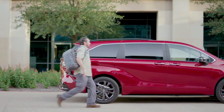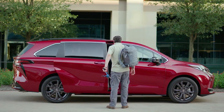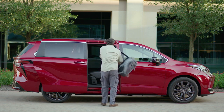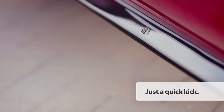Simply walk up to either front door of the vehicle and note the location of the sensor icon on the side sill. Now kick your foot straight forward under that icon, directly toward the vehicle and not at an angle, and you'll hear a series of two beeps. The first beep indicates that your foot was recognized, while the second beep means the door has begun opening. A quick kick in and out is all it takes.